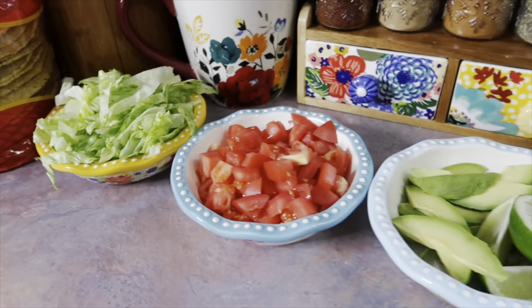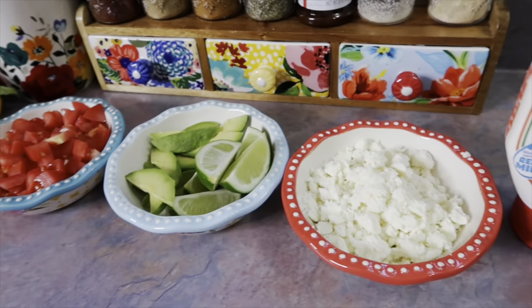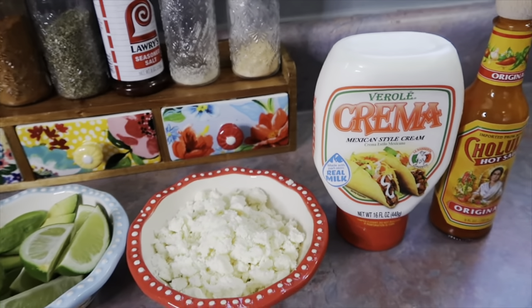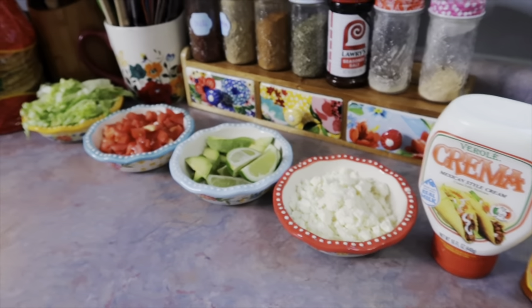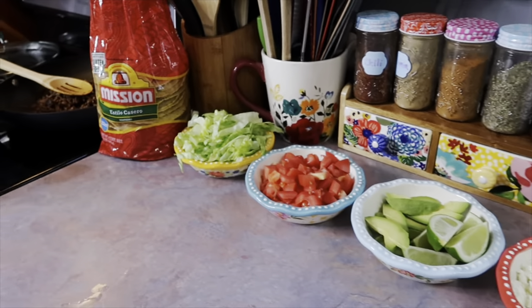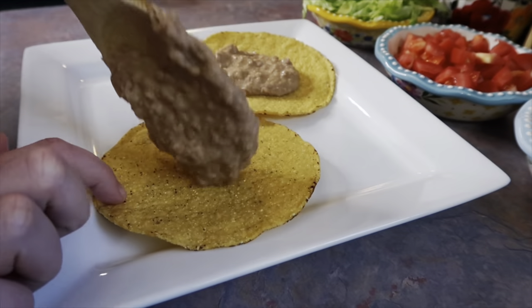For the toppings we have shredded lettuce, diced tomatoes, avocado and lime wedges, queso fresco, sour cream, and hot sauce. It's not often that I dirty up that many dishes just for toppings, but it kind of made me feel like I had my life together for a few minutes.